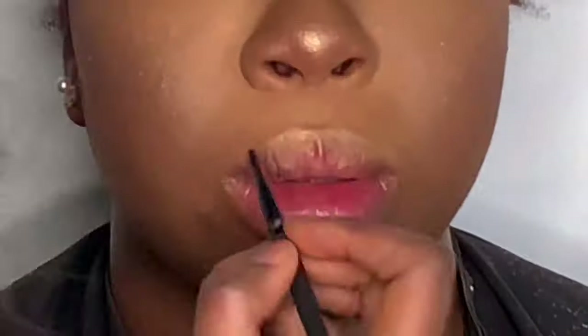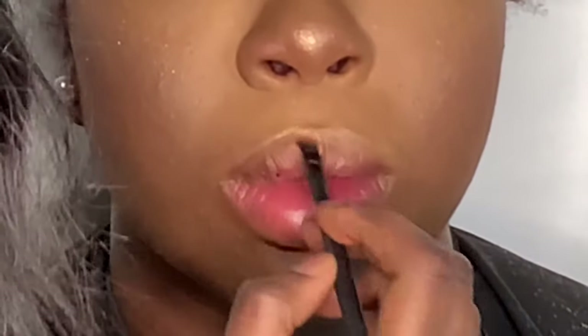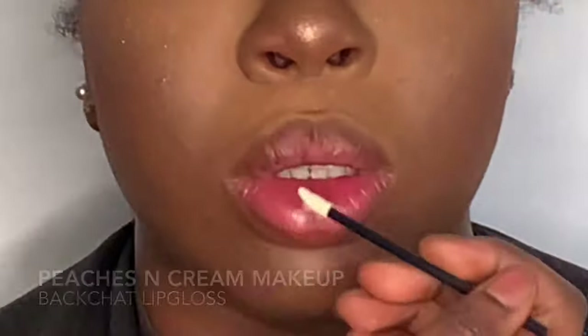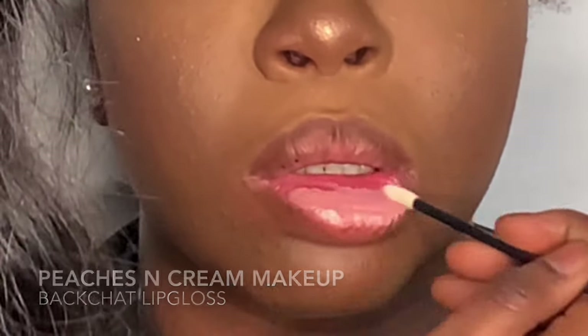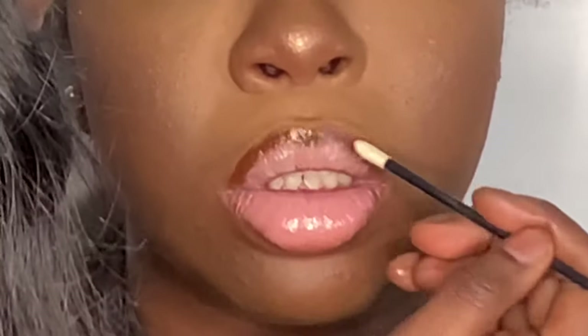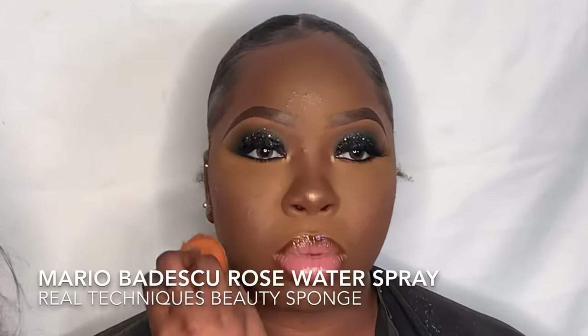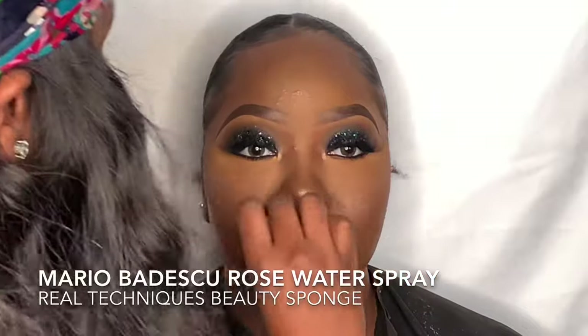Now I'm taking the Wet n Wild Mega Length Mascara — my favorite because the bristles are small and get every single lash. Moving on to lips — I'm using a brown eyeshadow on an angled brush to line the lip because eyeshadow lasts longer than lip liner. Then I use the Peaches and Cream Back Chat lip gloss as the nude lip gloss in the center, follow that up with some clear lip gloss from the beauty supply store, and have her rub and pucker her lips together. Then I take the Real Techniques sponge with Mario Badescu Rose Water spray and pounce that into her skin to set all the makeup layers.